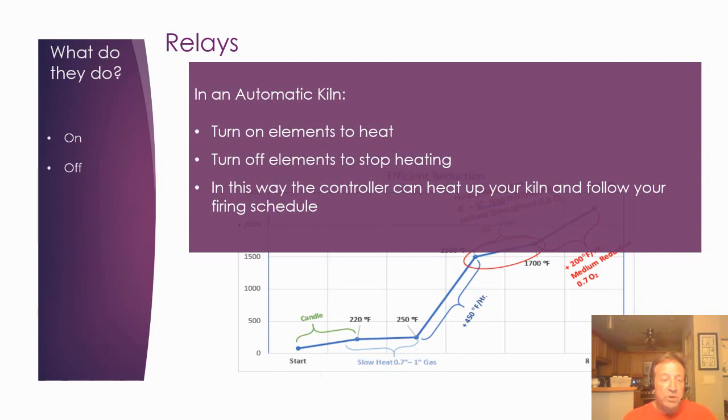Kilns don't operate in an analog fashion. They rely on the controller to turn relays on and off at a certain speed to match your firing profile. So if your schedule says to heat at 450 degrees an hour, the controller figures out how long each relay has to be on and off to maintain that rate — and that's why you hear all the clicking noise.